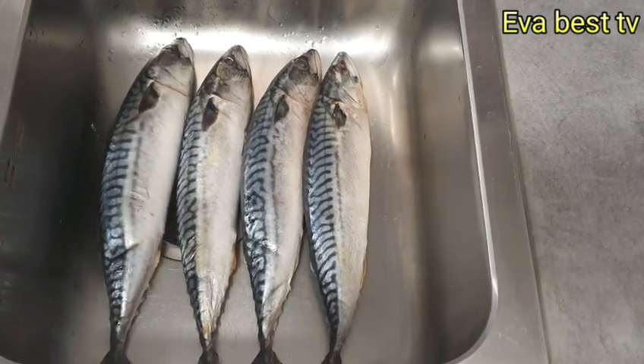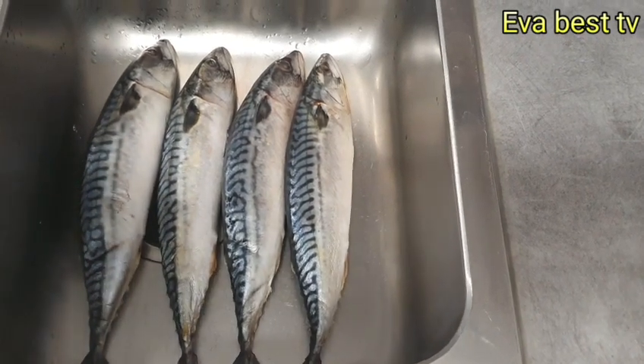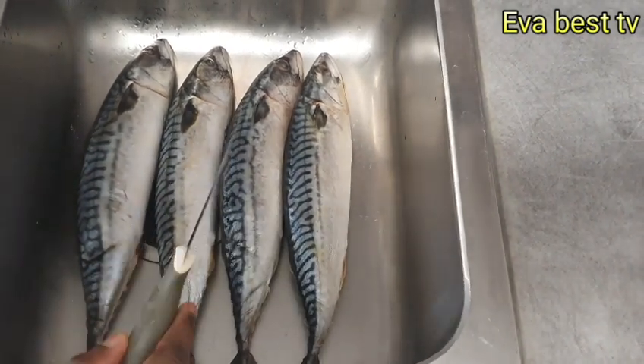The first thing I'll be doing is washing the fish clean, and I'll also be taking out the intestines from the fish.